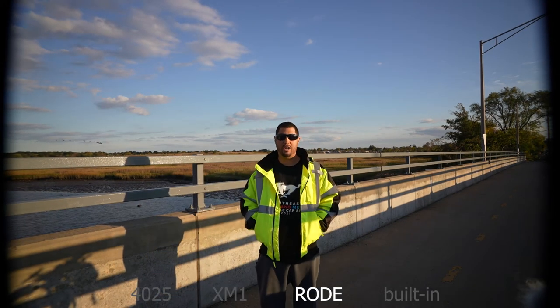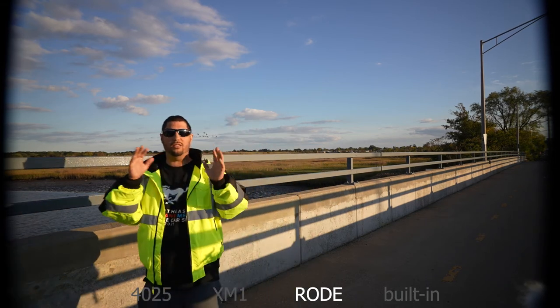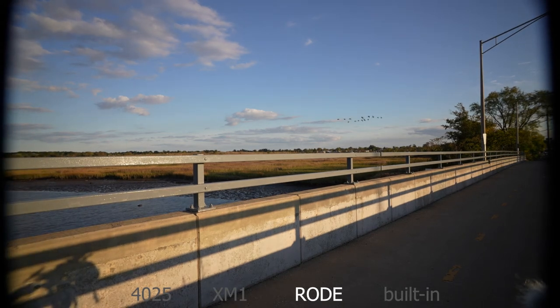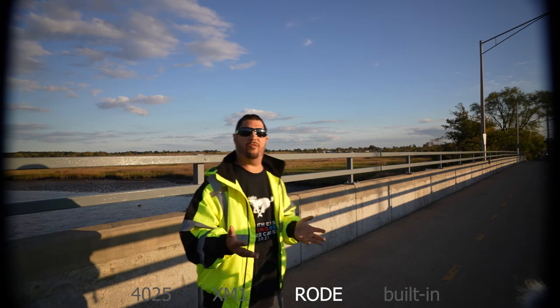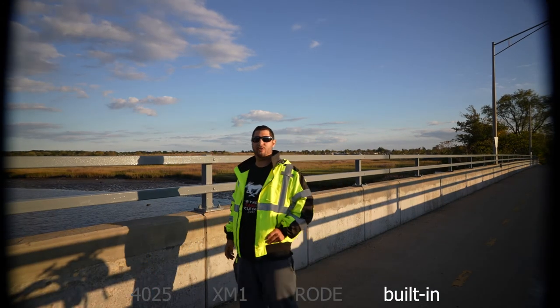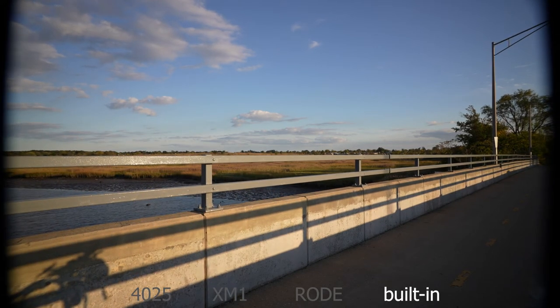With the shotgun being directional, you should hear me a lot better because it's more focused. Now this is the Rode Video Micro — also directional like the shotgun, so it should be very similar, although it's a little bit wider. On the side you should still hear me a little bit, but coming to the back this is a directional microphone so you won't hear me as well. This is a test in the most noisy environment we can find. Now using the built-in microphone — probably not going to sound great because the built-in microphone is not that great.